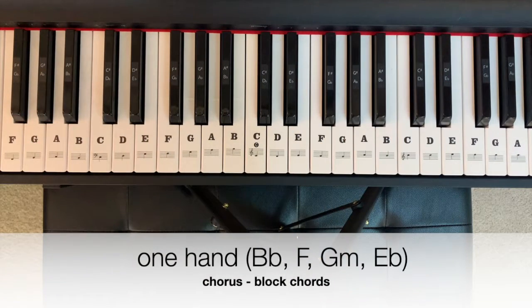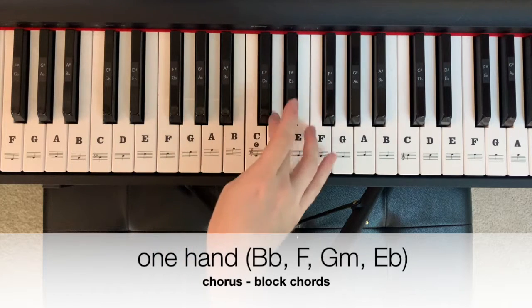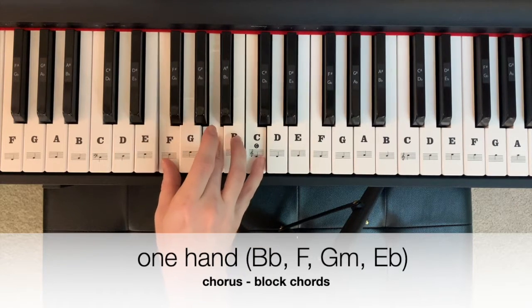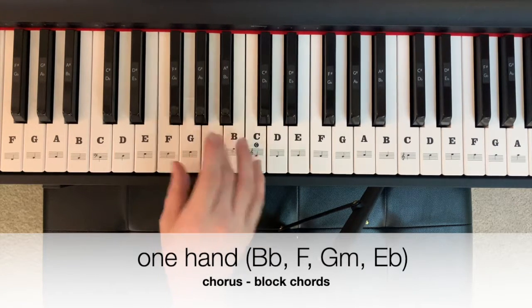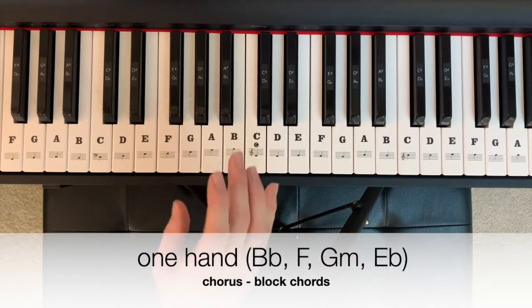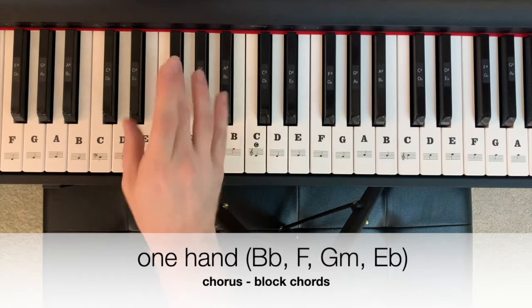The chorus pattern starts on a B-flat major — B-flat, D, F. Then we go to an F major — F, A, C — to a G minor — G, B-flat, D — and ends on an E-flat major — E-flat, G, B-flat.